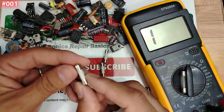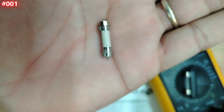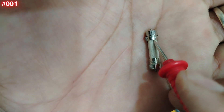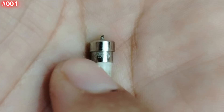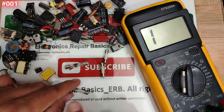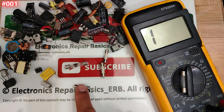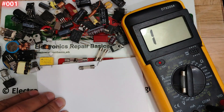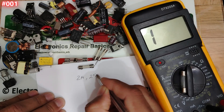For a failed fuse, we need to look at its characteristics in order to replace it with the correct one. Let me zoom in — we have two amps (2A) and 250 volts. So for this fuse: two amps and 250 volts. To replace it, you must find another fuse with exactly the same characteristics.